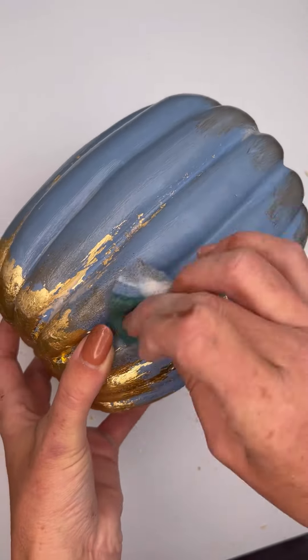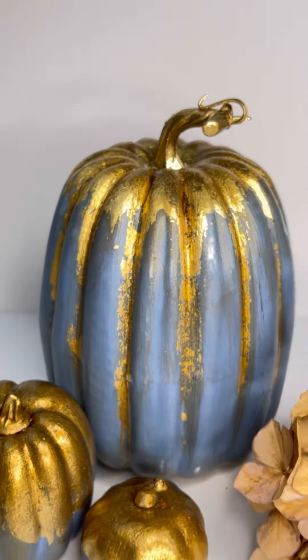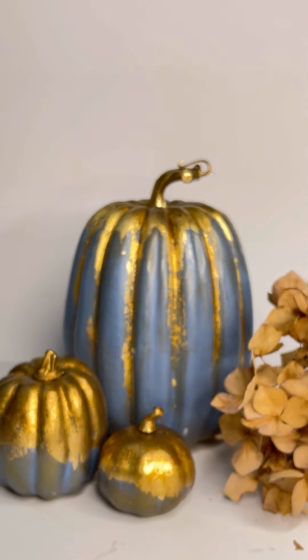Seal the whole pumpkin with two coats of your top coat. I've used Polyvine Satin here. Once that's dry, this is your desired look. Let me know what you think in the comments.